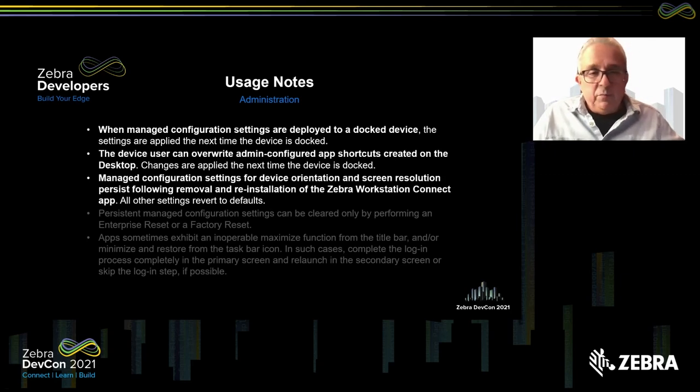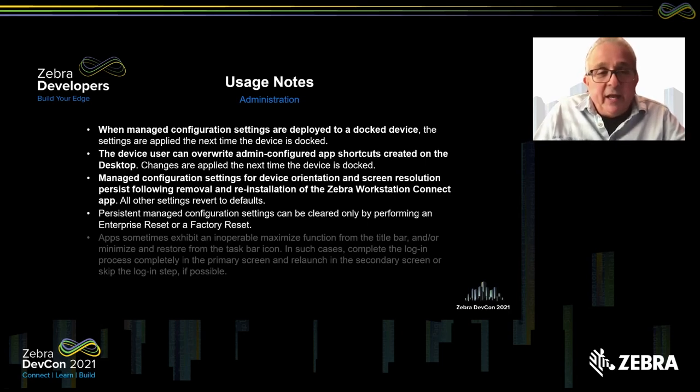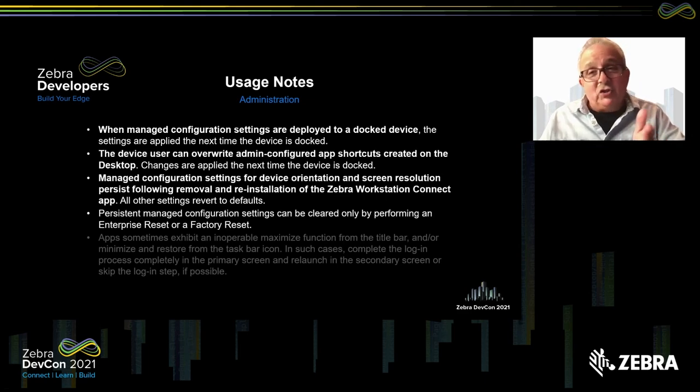The managed configuration settings for device orientation and screen resolution persist after the Zebra Workstation Connect app is removed. So before you deploy those settings, be very sure they're the settings you want, because they can't be erased without removing everything else. Persistent managed configuration settings can only be cleared by performing an enterprise reset. Enterprise reset returns you to previously configured device settings for your organization; a factory reset makes it just like it was out of the box — both can be disruptive.